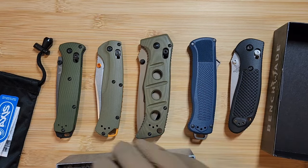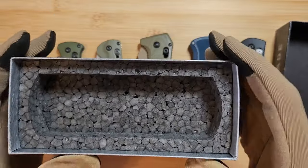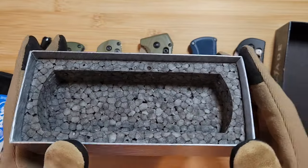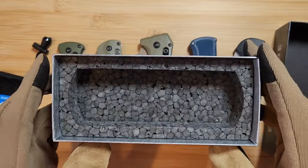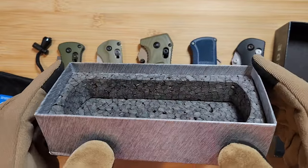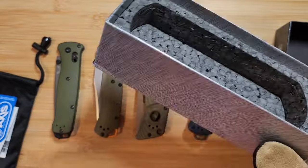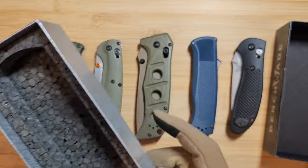The foam in the box is one of the most common tells of a fake Benchmade. If the box foam doesn't look right, that's a very bad sign. That covers the box — those are the very big tells. It doesn't guarantee your knife is fake or real just based on the box alone, but that's how you tell if the box itself is legitimate.